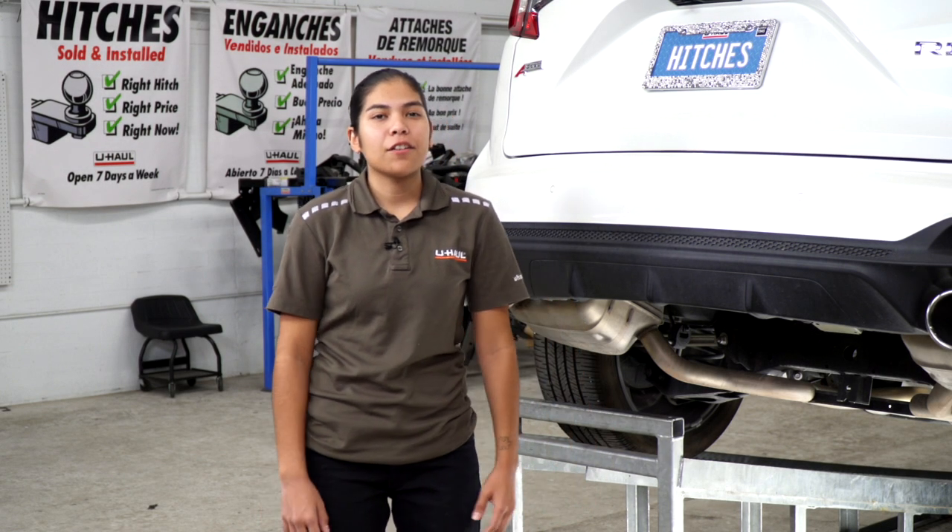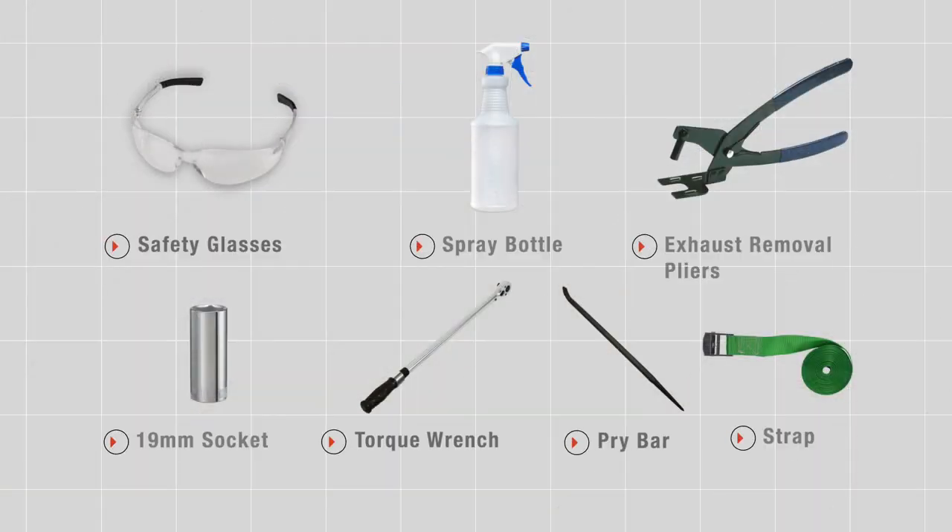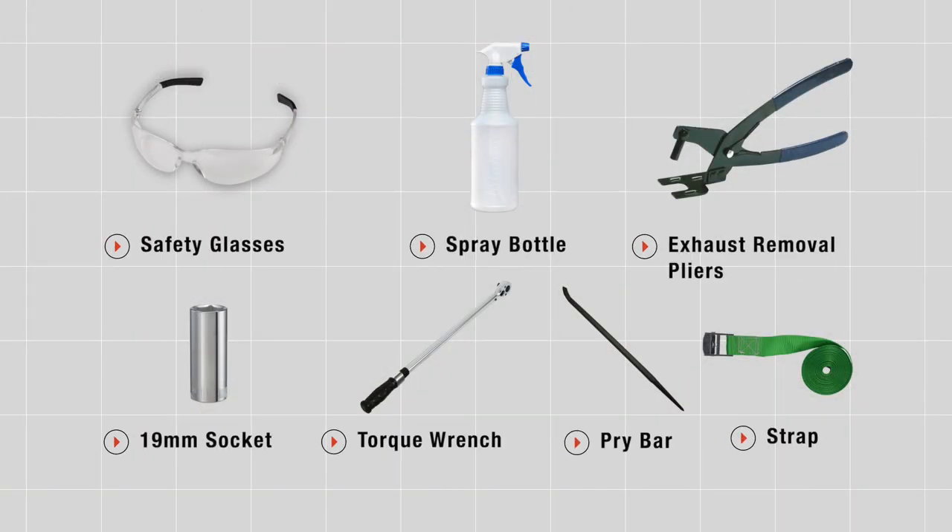Hey guys, installing a hitch on your Acura RDX can take you to some really cool places like camping, bike riding, or even towing a U-Haul trailer just about anywhere in North America. So let's go ahead and jump into this easy installation. You will need the tools seen here to complete this installation.